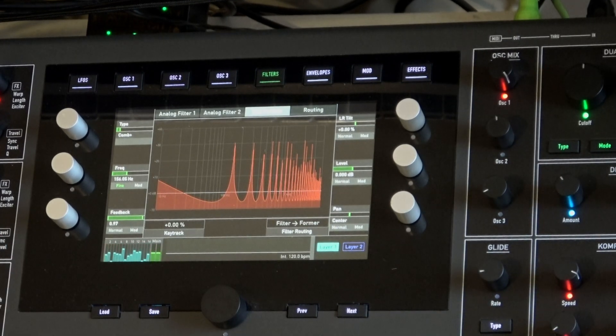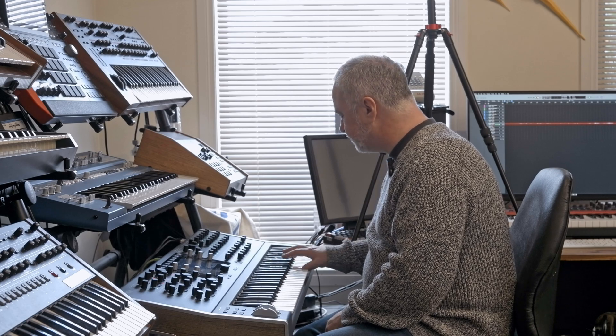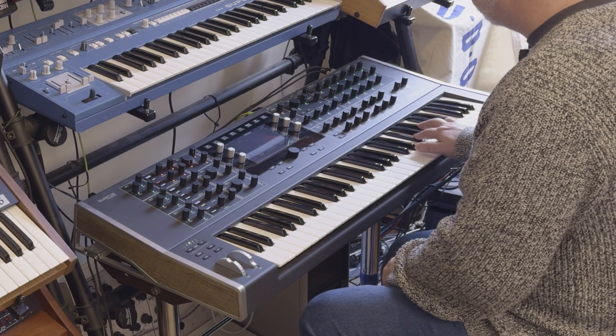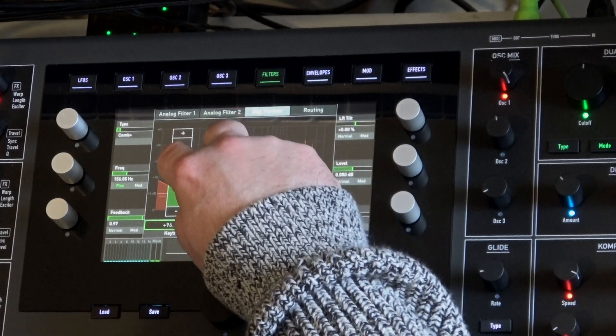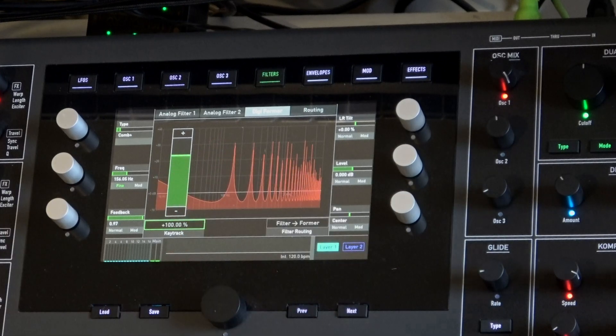You can hear the filter's not moving, so let's try tracking the filter against the pitch. We'll grab that and go to 100% — there we go.